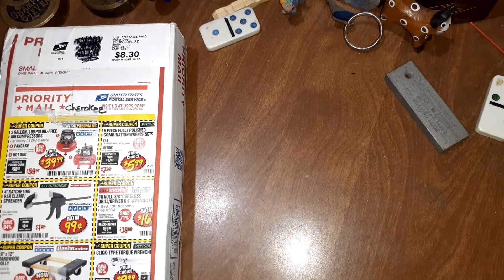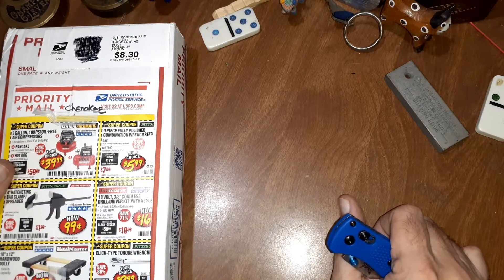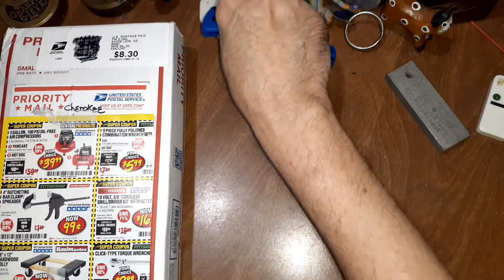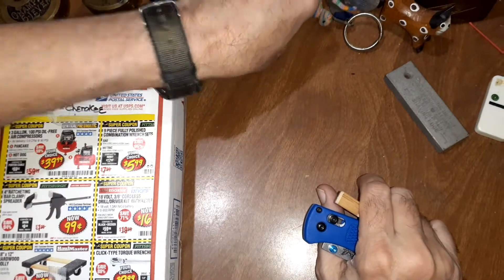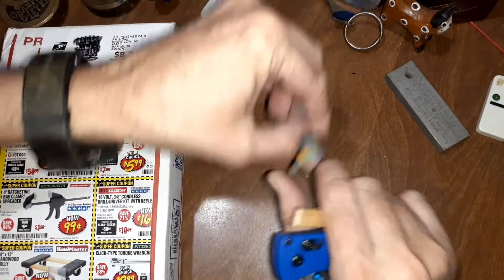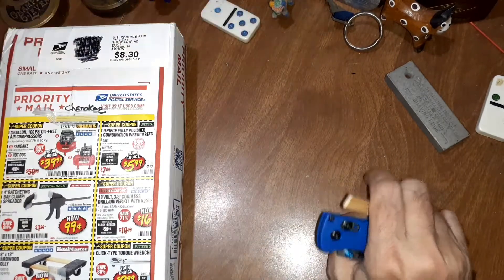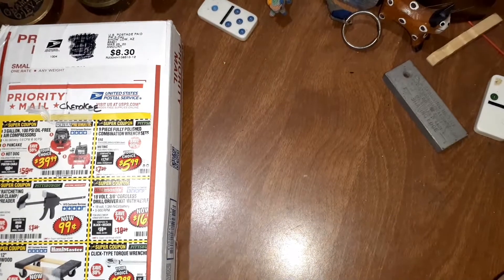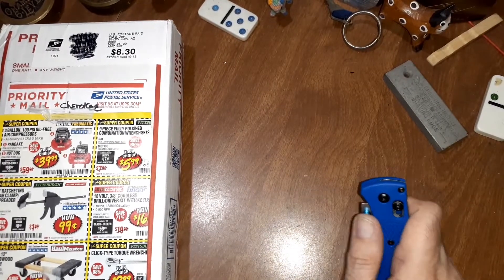Hello everyone, hope everyone's doing well. Today I got a surprise package from Cherokee. I sent her some stuff a while back, but when I send things out unless we're doing a specific lock trade, I don't expect anything in return. It's just not the way I do it. If you want to send something that's fine, but in no way feel obligated.